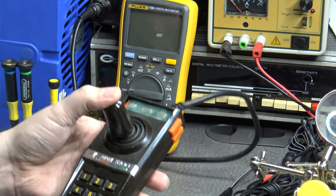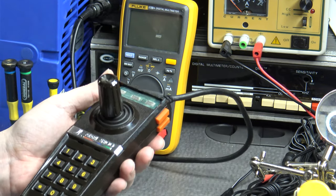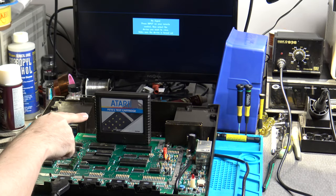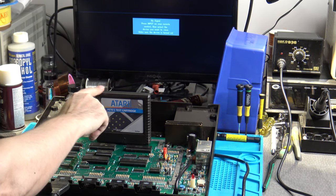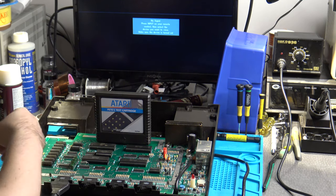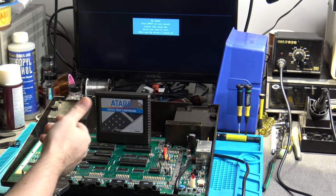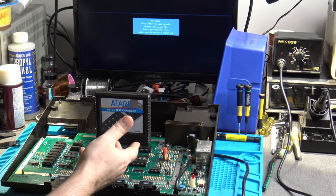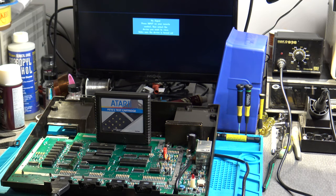We know this controller is good to go. Now we need to do further troubleshooting to find out why the top fire buttons aren't registering on this 5200. Here we are looking at the 5200 again, and I've got my Pete's test cartridge installed — a very handy cartridge available from AtariAge, mainly used for calibration and testing controller functionality, which is what I'm using it for here.